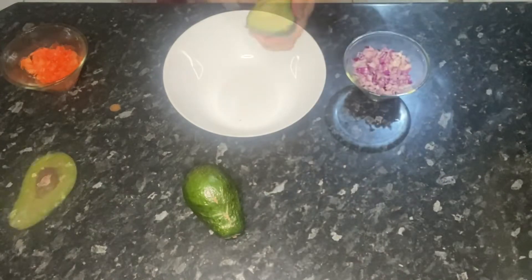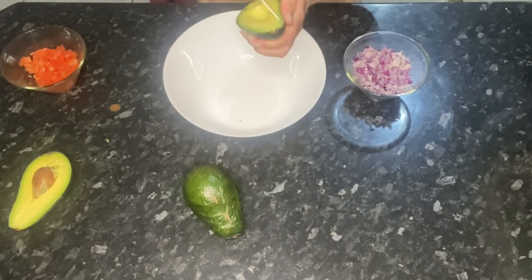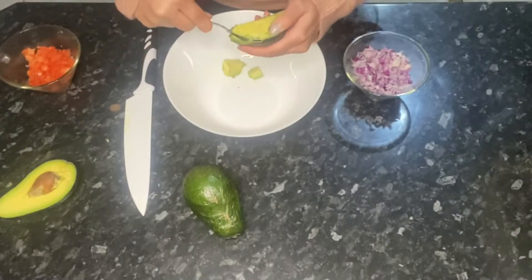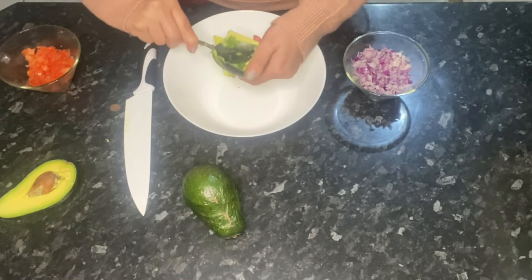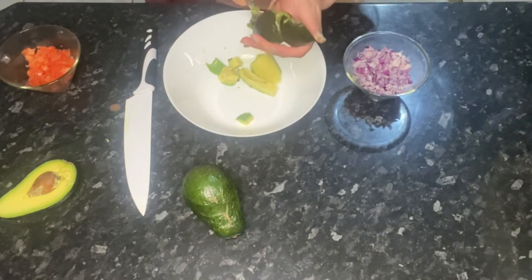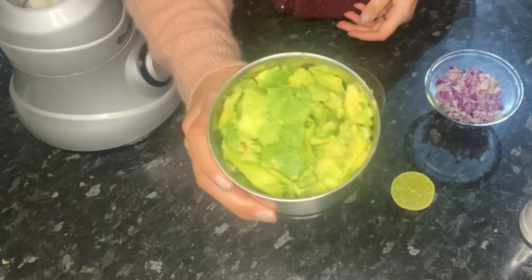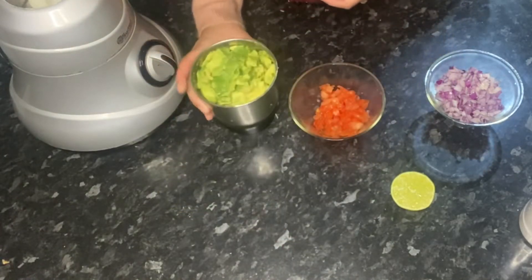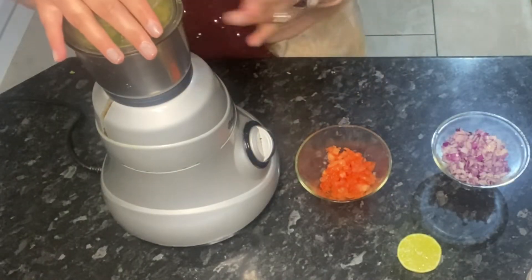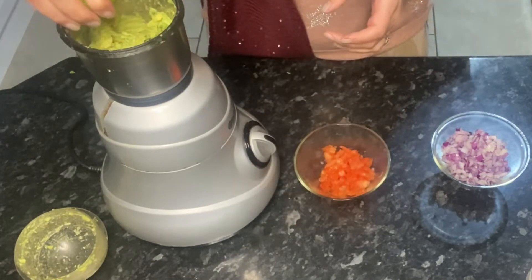Start off by cutting up your avocados and scooping out the flesh, and mix it a little bit. If you like your guacamole to be smooth like I do, you can use a blender — I've just put my avocado in and I'm blending that. If you don't want that smooth consistency, you can definitely mash it up by hand instead.